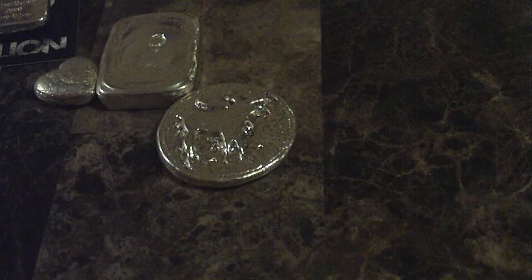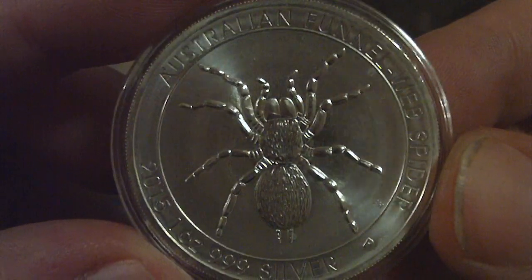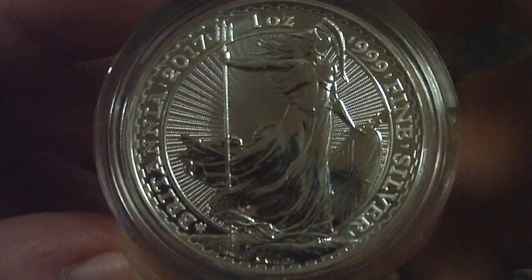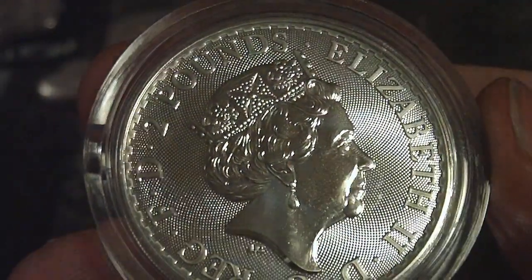I've also had some pickups lately. I picked this up for dirt cheap, way under spot — it's a 2015 Australian Funnel Web Spider. Everybody's seen these. I also picked up the 1-ounce 2017 Britannia 20-year privy edition. Beautiful coins. I love the Britannias. Sorry about the lighting in here — it's not the greatest tonight.